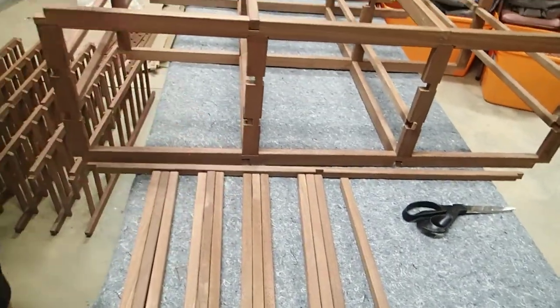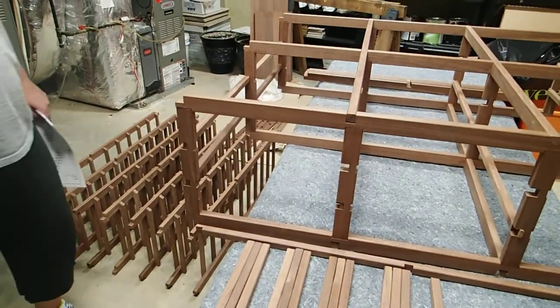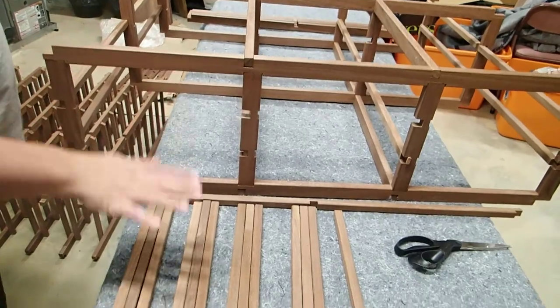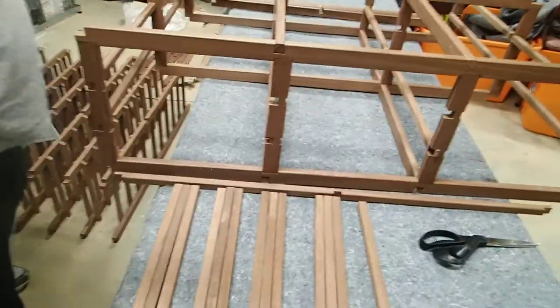We're missing a number of these pieces. We did borrow a few, but we're also missing one in a complete unit because these were not the same size and not big enough to house in there.